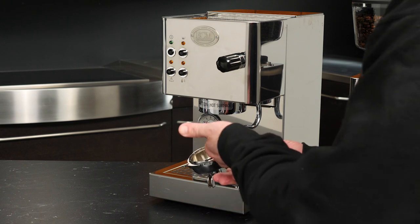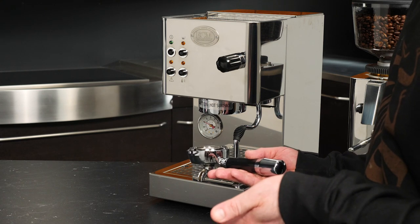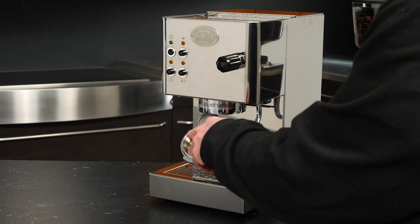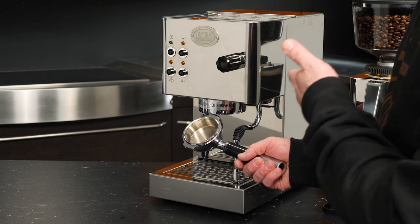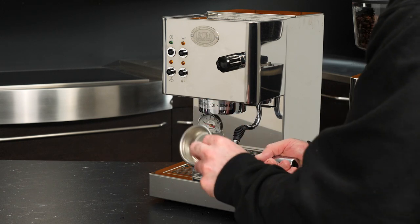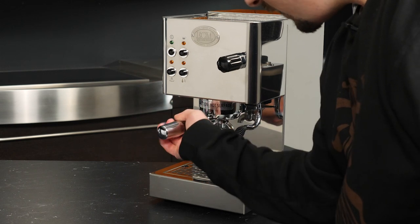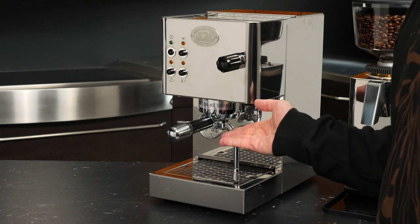Now that our machine has been primed, we'll go ahead and install our portafilter. You'll typically want to have this portafilter in there at all times, because as the machine heats up in the morning, it transfers heat to the chrome-plated brass portafilter as well, keeping things nice and hot to maintain temperature stability. Inside the portafilter head, you can see a wire spring that holds the baskets in — make sure you don't lose that spring when cleaning. I want to use the double-shot basket, so simply place it in, give it a firm tap, and that locks the basket inside the portafilter. We'll lock the portafilter in the machine, and while I talk about water filtration, our portafilter will get nice and toasty.